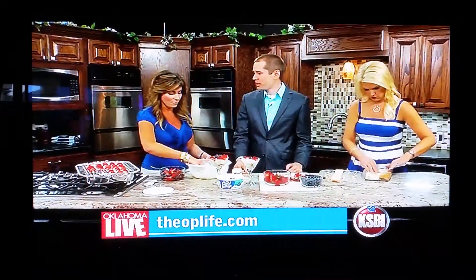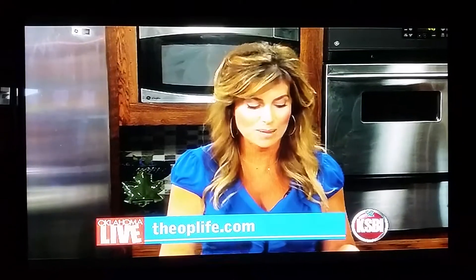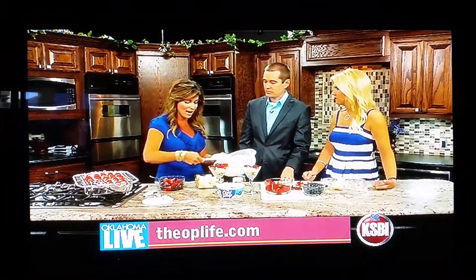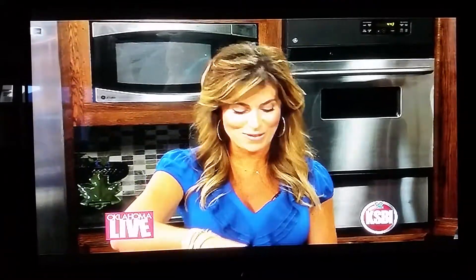This recipe is going to be available on the blog tomorrow, so go to theoplife.com. Today on the blog I have a teaser — last month when I was on here I did entertaining outdoors and I brought my snow cone machine. I said I'd use it for something else, and it's on there today.